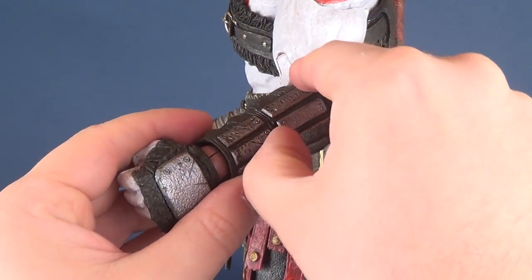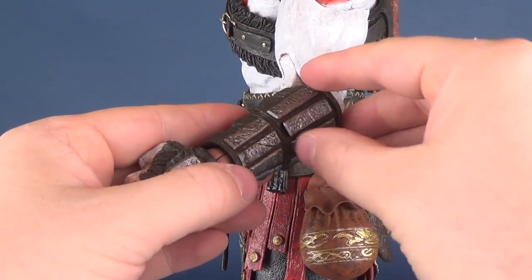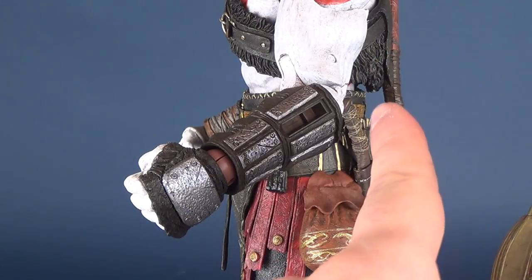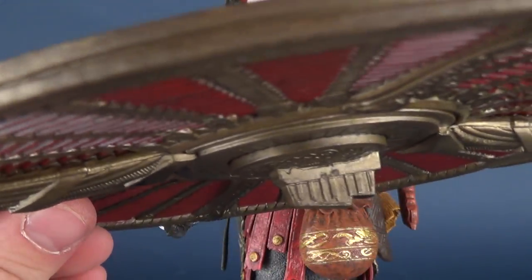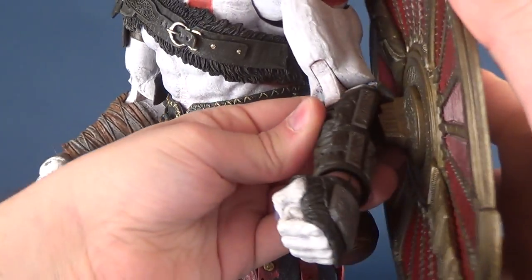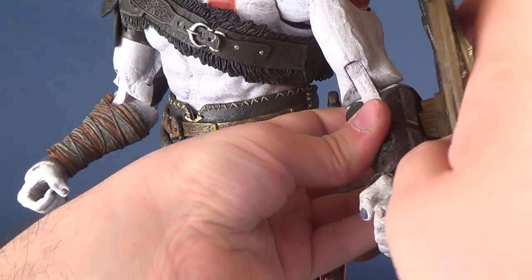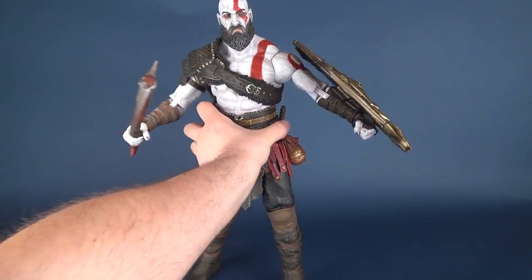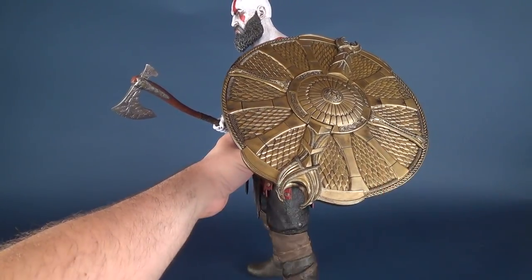Attaching the shield to Kratos is straightforward. You take the section with the little half-moon shape underneath — just enough to get your fingernail in there — pop that out, and then take the shield. There's a step that goes down like this which tells you right away which way it should be facing. Go ahead and attach it into that slotted spot. The shield manages to add some extra size to Kratos. It may also make things a little more difficult to display on a shelf, because the shield gives him extra spacing that's going to be required.